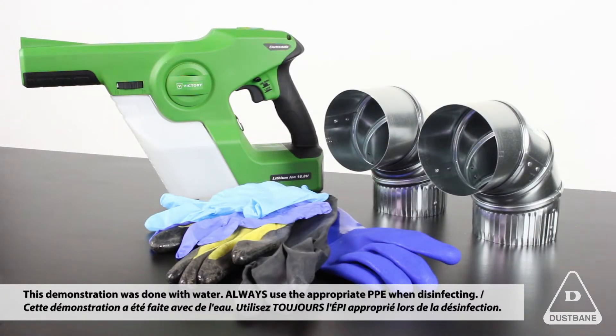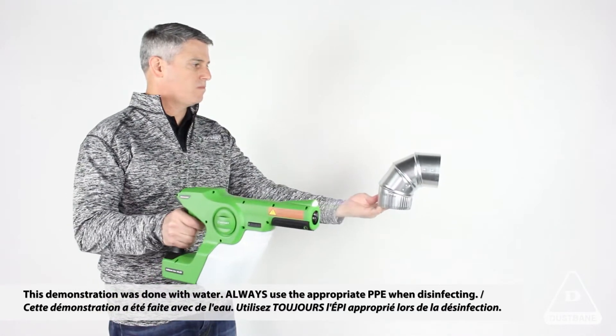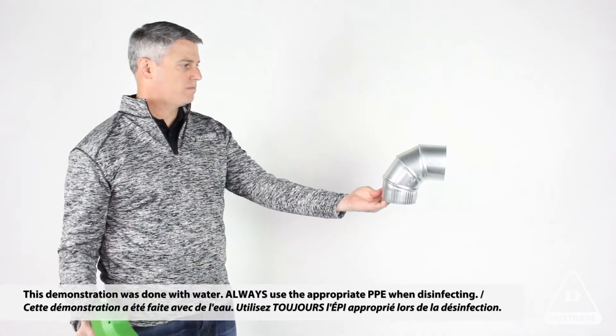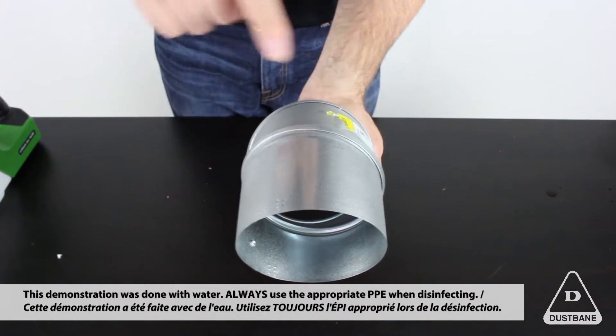In this first demo, you'll see that I'm using an HVAC pipe, a vent pipe that you can find at any home improvement store. As I spray the electronic sprayer across the top of the vent pipe, the first thing you'll see is a really nice even coating of spray applied to the top of the vent pipe.